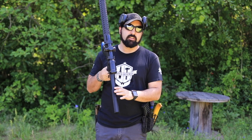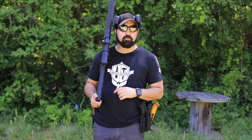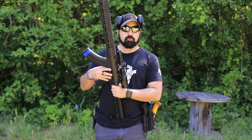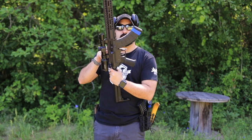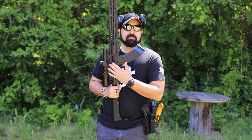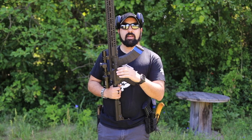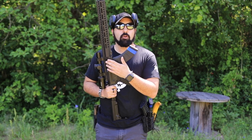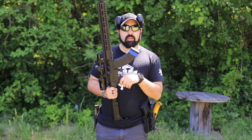A little secret: the charging handle is proprietary, and the reason is that the bolt carrier group in here is not a standard BCG. It's a 308 bolt carrier group that has been trimmed down to fit the smaller platform — that's their Mutant series design. This means you don't have to worry about catastrophic bolt failure. You have a beefy bolt that can handle the larger round, and running Russian ammunition you really don't worry about over-pressurization blowing the bolt, unlike a standard 308 setup.